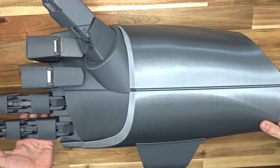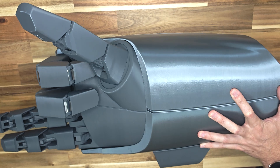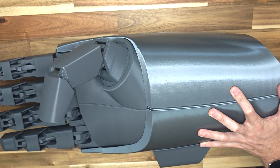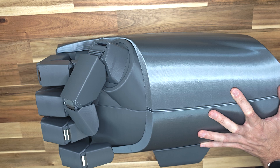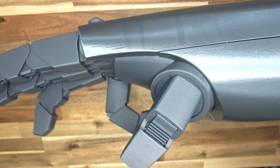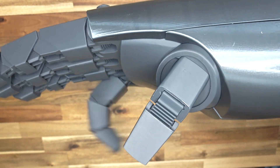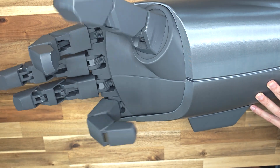Honestly, this was a very challenging project. I spent a lot of time trying to combine several aspects: compatibility with small printers, ease of assembly, support-free printing, durability, and lightweight design. Additionally, I included two features that I hadn't initially planned — the quick-release mechanism and the ability to lock the fingers in a clenched position.